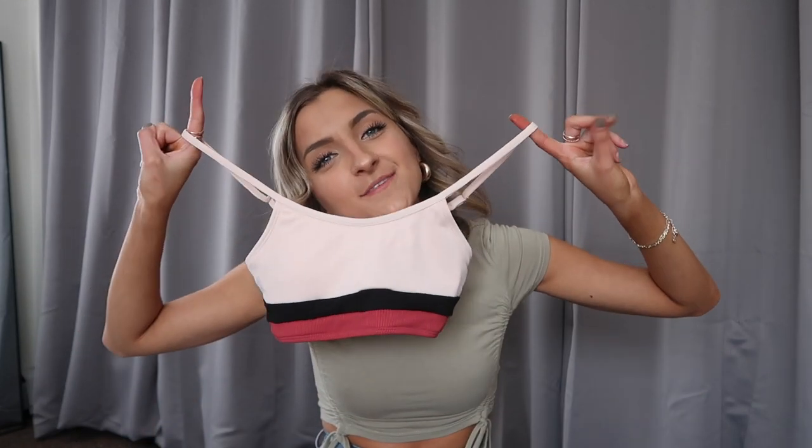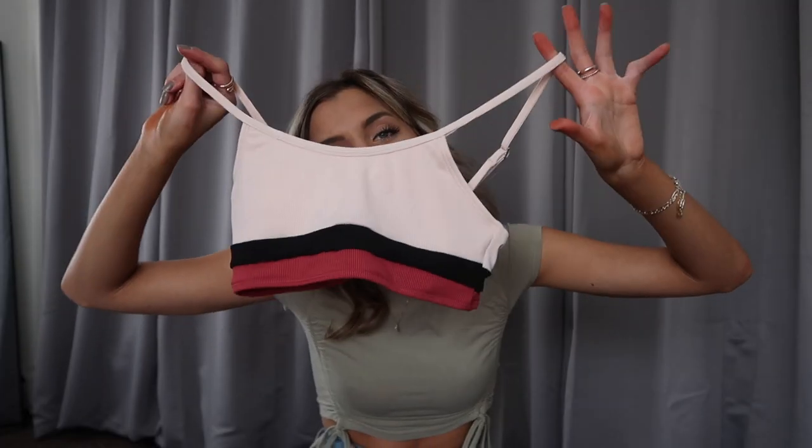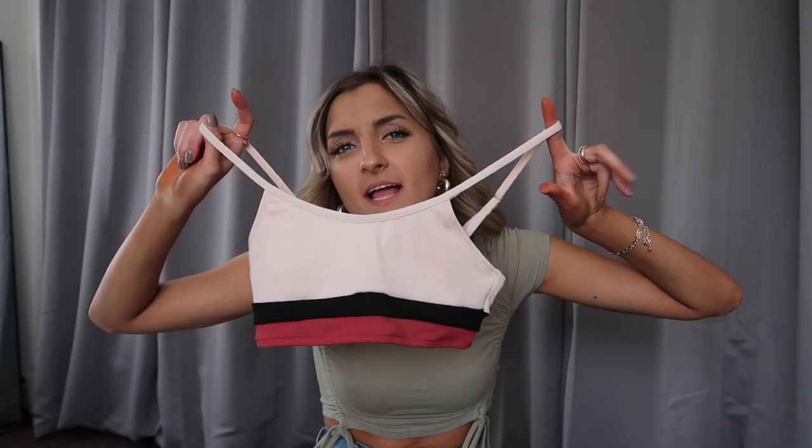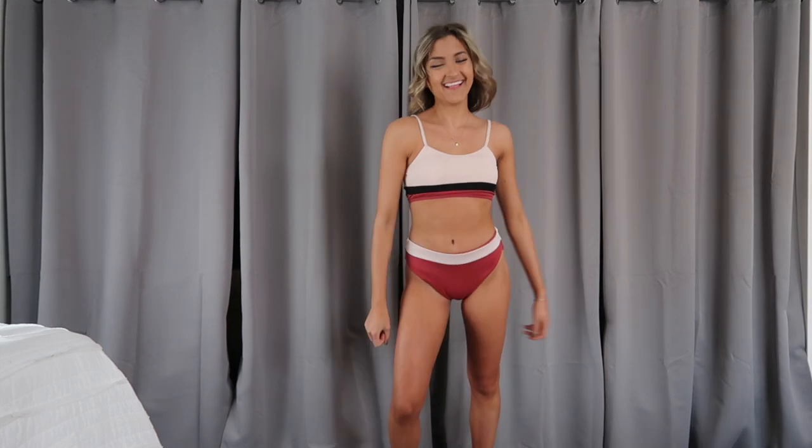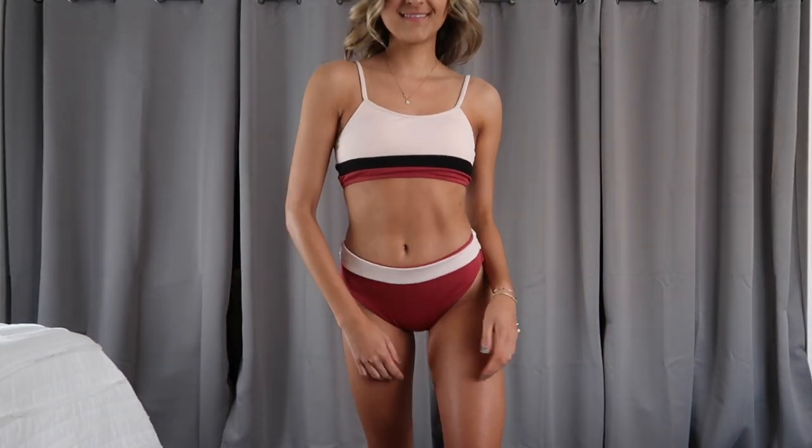I went ahead and grabbed another high-waisted suit — I know you guys love them and I think they're really flattering too. This one's got a little bit of light pink and then a little black and like burnt barn red underneath. This color blocking is so fun, and this swimsuit is actually a ribbed material — very soft, a higher quality than some of the others. The bottoms are a full coverage, high-rise fit. These ones are not as high cut along the sides so they're not going to expose as much of that low-rise swimsuit tan line. I know some people don't like that area on display, so this one does a really good job of covering that.